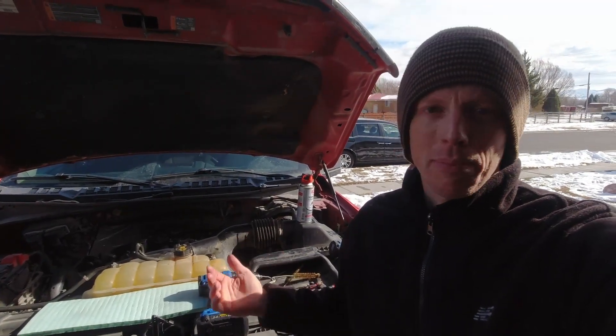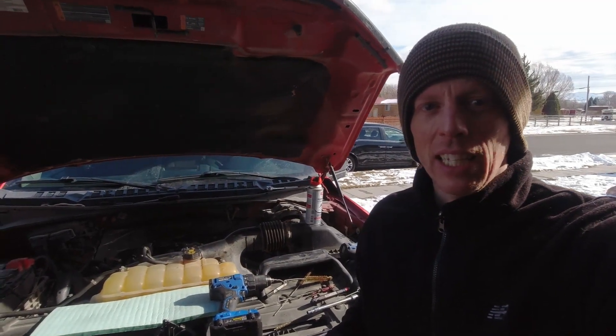I actually bought spark plugs about a month ago but just haven't wanted to change them because it's been so cold lately. While I'm in there I'll probably just go ahead and do that as well. All right, so I'm cleaning these valves out the best I can.